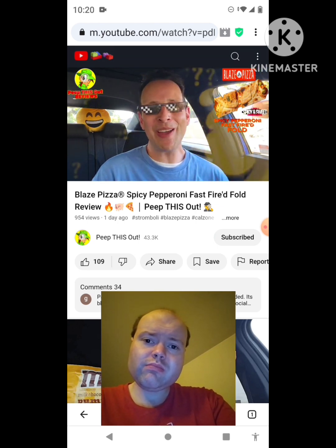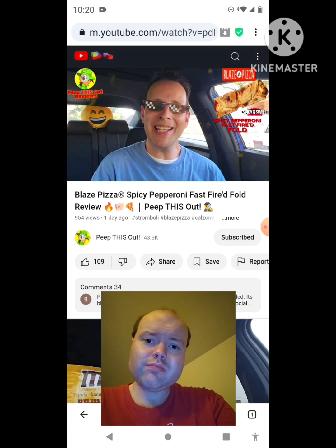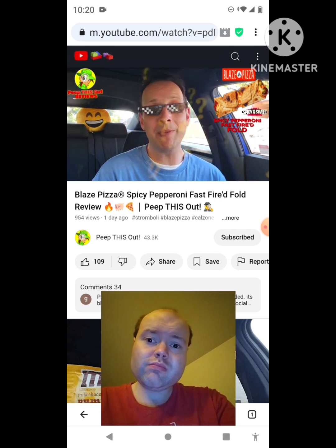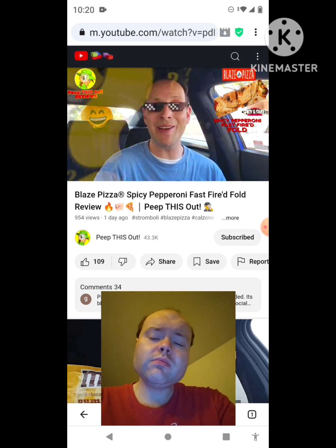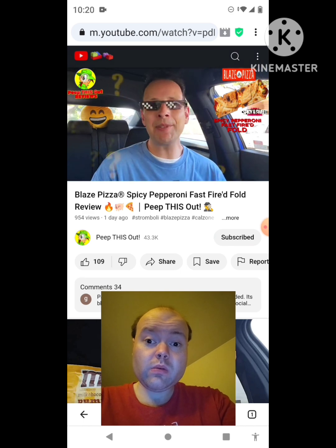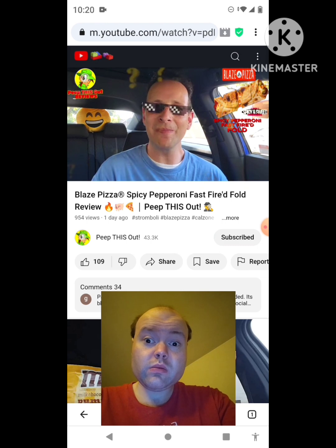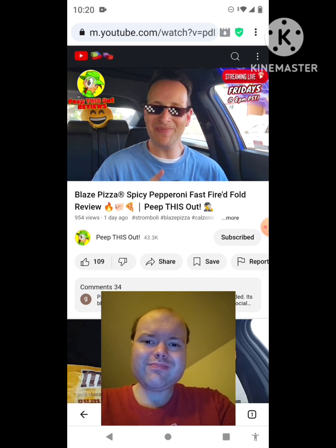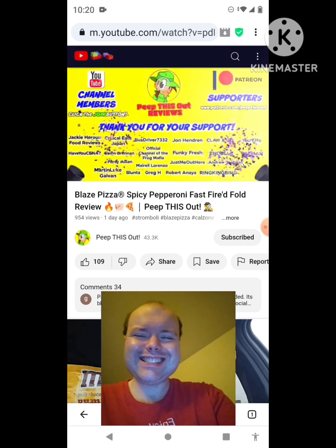Do me a quick favor like always — drop those comments down below. What did you guys think of the Spicy Pepperoni Fast Fired Fold at Blaze Pizza? It's a mouthful of a title, but then again my mouth was pretty full with this one. If you've already given it a go, did the flavor absolutely deliver for you — especially with that spicy hot honey drizzle? Drop those comments below and let me know. This is ENK closing out another high-quality foodie feature on Peep This Out Reviews, bringing you brand new content every single week.